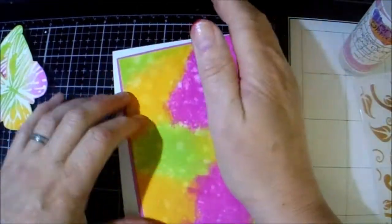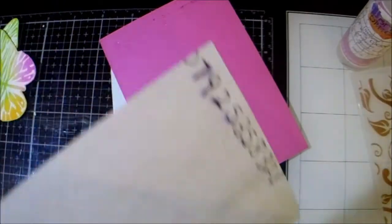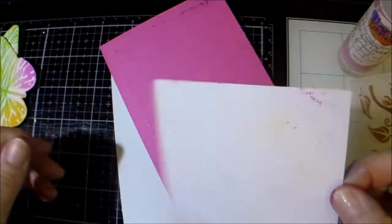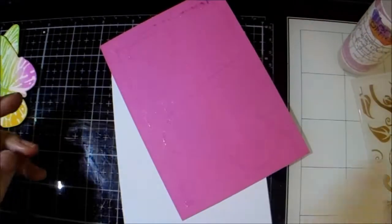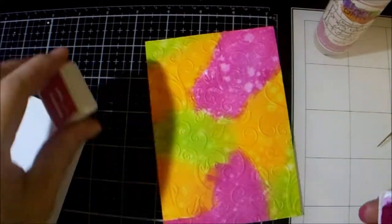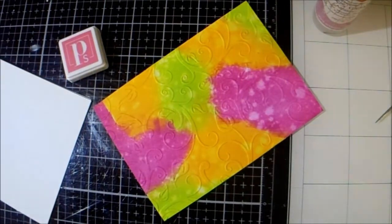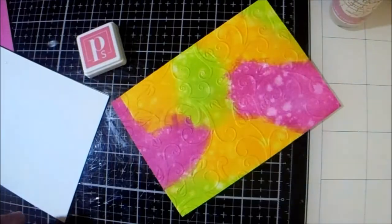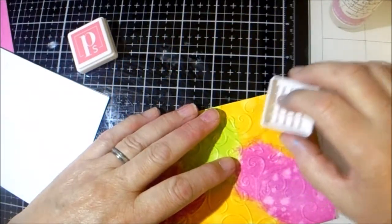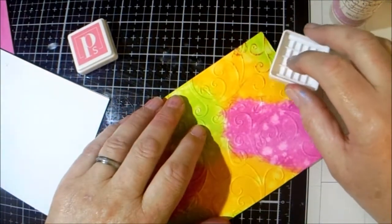Once again I'm just laying them all — oh no, I forgot to emboss it! Oh gosh, I might be too tired to do this. Okay folks, I got it embossed. I actually used this leaf embossing folder — I think it's a Crafter's Companion one — and I'm just trying to take the pink ink from this month's kit.